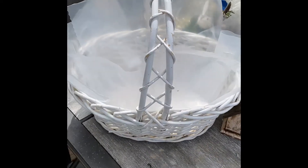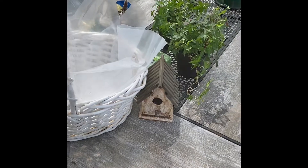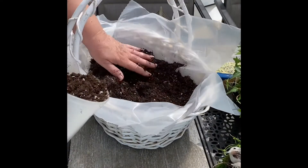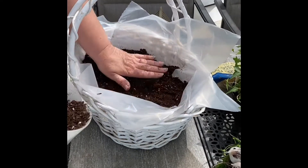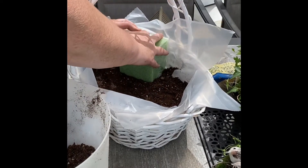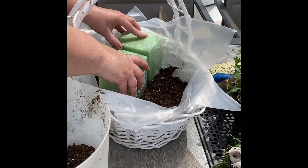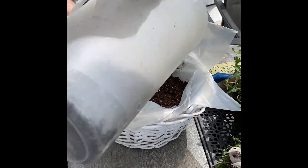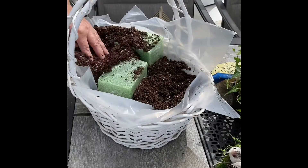The first step is to line that basket with some plastic so that the water and dirt don't come through. I'm going to fill it up with some Miracle-Gro potting soil and place my foam in the basket where I want it. I laid it out and decided how I wanted the basket to look, then put the foam in and finished filling up the sides with the potting soil.